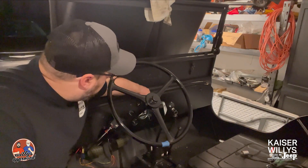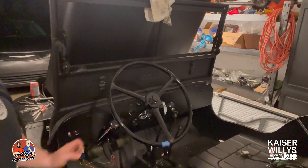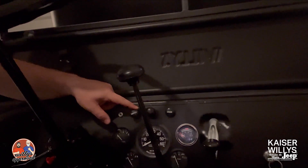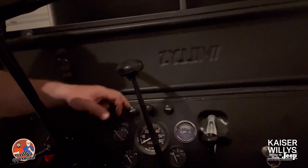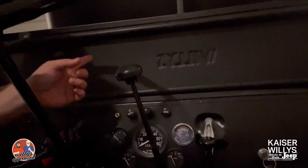We've got our throttle and our choke installed. We ran the cables through the dash. As you can see, you've got your choke here, throttle here. There's a slot that goes here — you run it through the dash and then pull it out through the firewall.